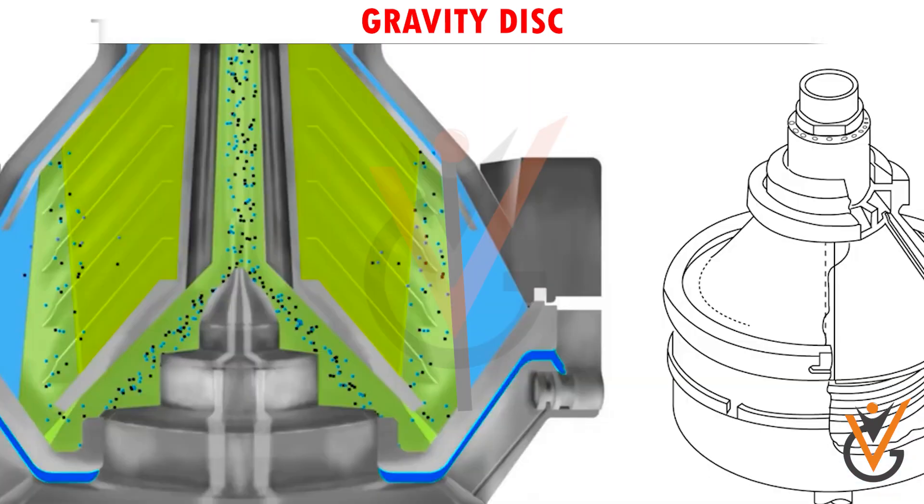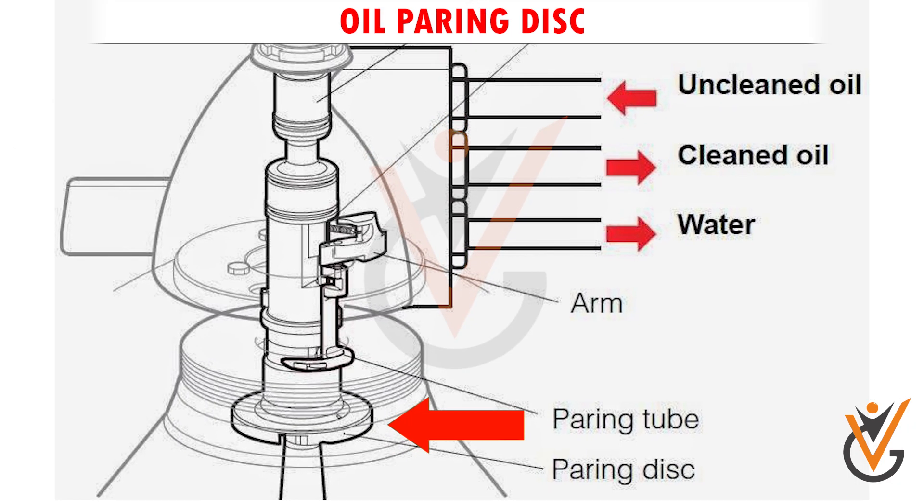Gravity disc: the main component of the purifier is the correct-size gravity disc, or dam ring, which is responsible for maintaining an interface between oil and water. The gravity disc is fitted at the heavy phase outlet — the water outlet.